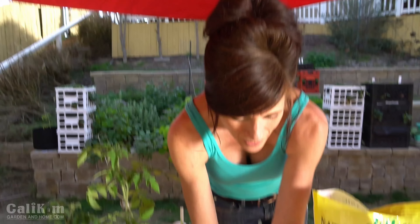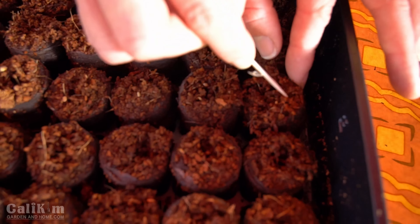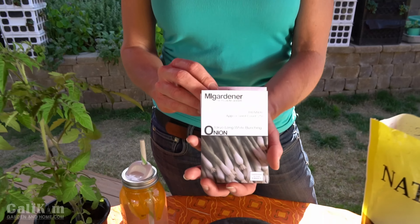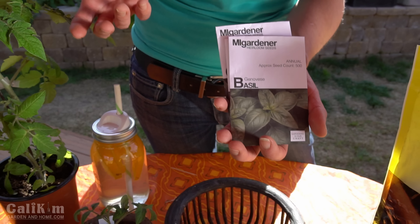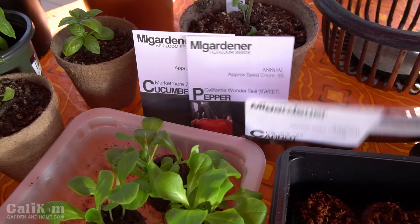Now that we have our tomato seeds planted, we take our toothpick, poke those seeds down into the pellet and cover them up. We've got a great start to our garden here — everything we need for a salad, some lettuce and tomatoes. I'm going to get the rest of my tray planted out with some kale, onions, and some delicious basil to round our salad out. We're also going to get the carrots, peppers, and cucumbers planted, but more about that in just a moment.